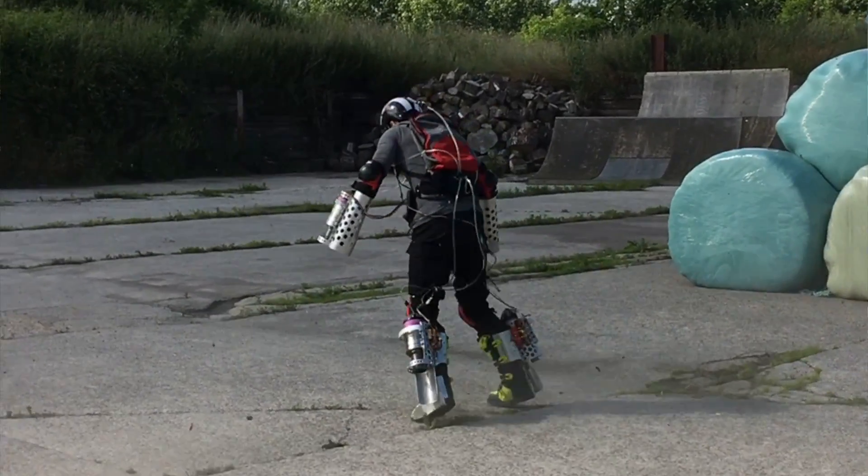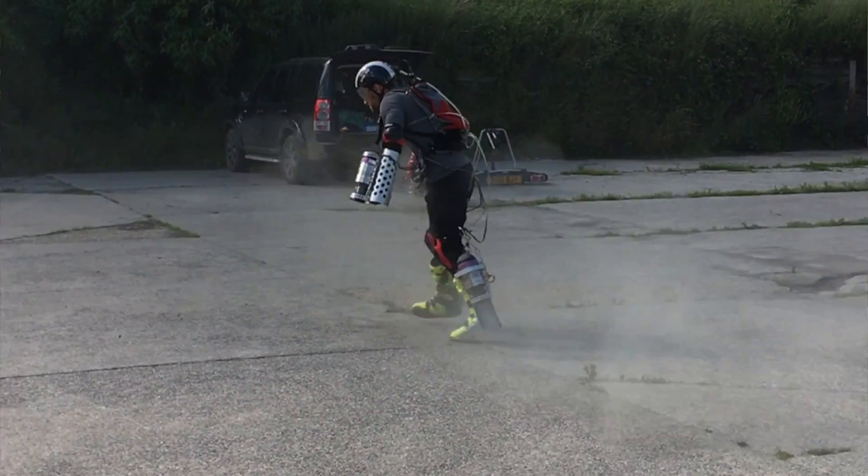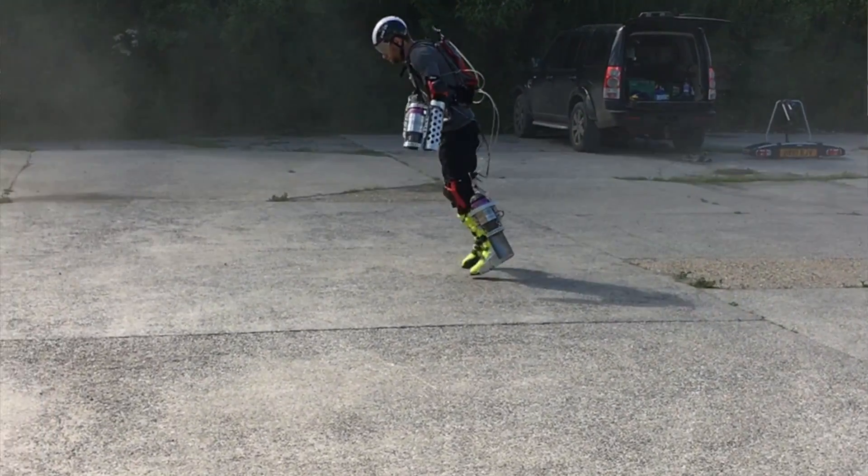It kind of worked, but there were a number of problems. When the engines are so close to the ground, they tear up the ground — even concrete, let alone grass or a loose surface. The amount of energy in the exhaust when it's only that far from the ground just blows stuff everywhere, which really limits where you can take off from.